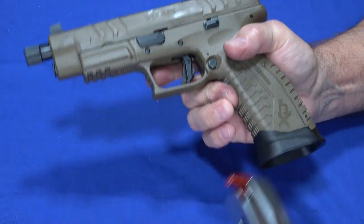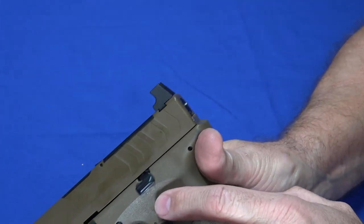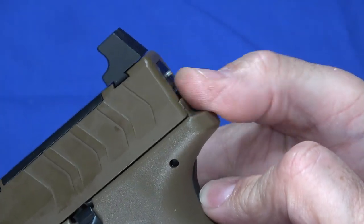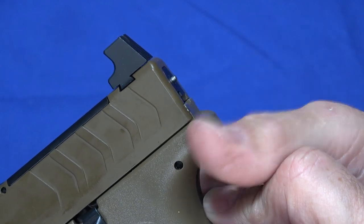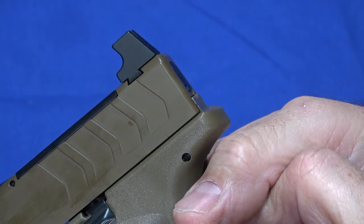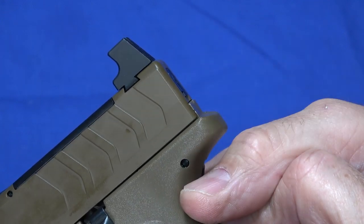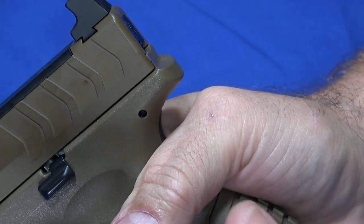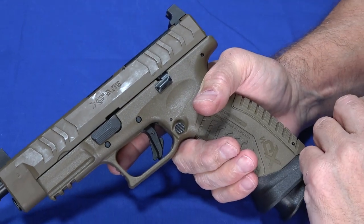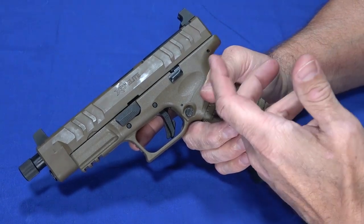This gun has one other unique feature: a cocked striker indicator at the back. You can put your thumb on it and feel it, telling you the striker is in a cocked position. When you fire it, it goes away. If it's holstered and you want to know whether it's cocked, you can quickly thumb it or just look at the back. They've got a number of interesting safety features, but none that interrupt or interfere with using the pistol.